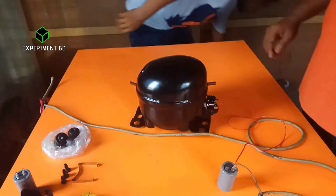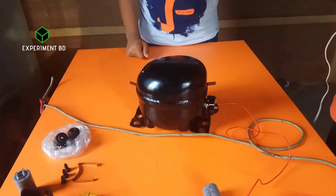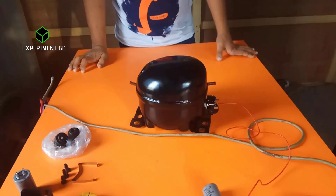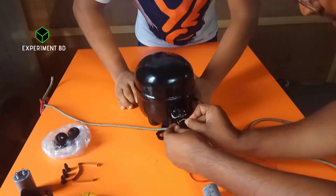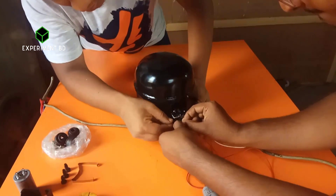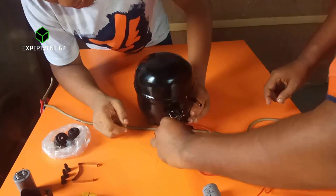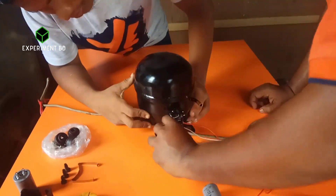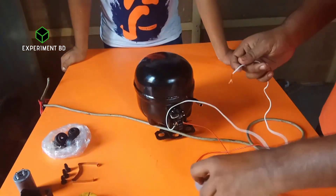I am going to put it on the side. We will put it in the middle of the state. And the other one is the capacitor.